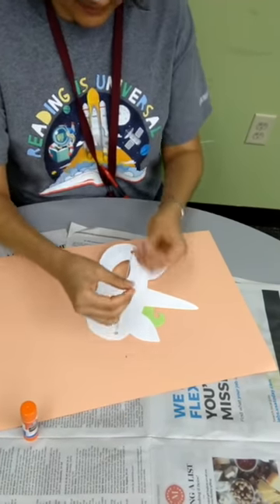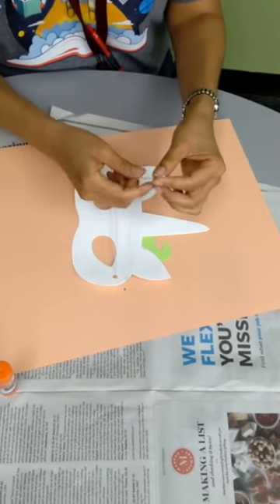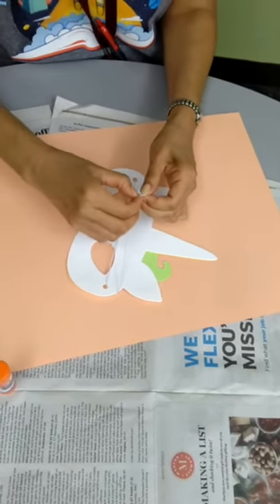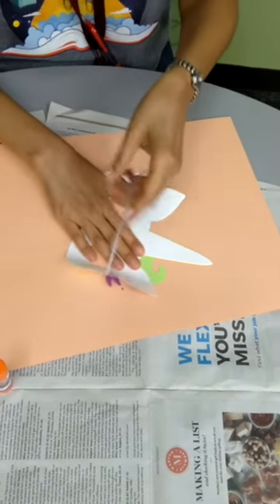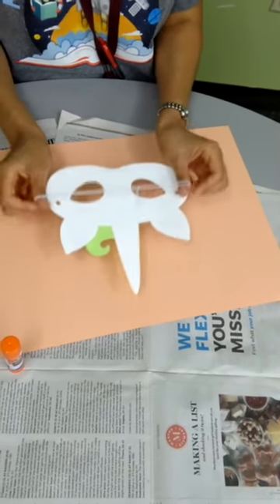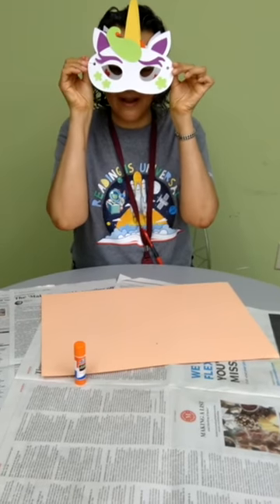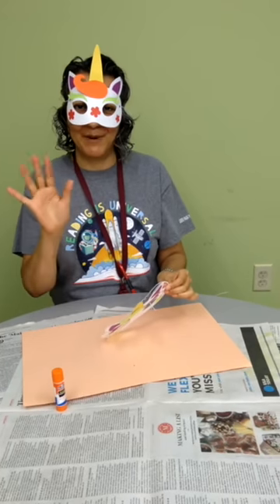Then I'm going to put the two ends together — you might need an adult to help you — so that this can go over the back of our head. And there we have our unicorn mask. Thank you so much for joining me and I'll see you next week. Bye bye.